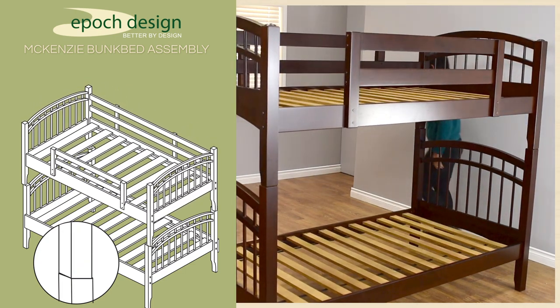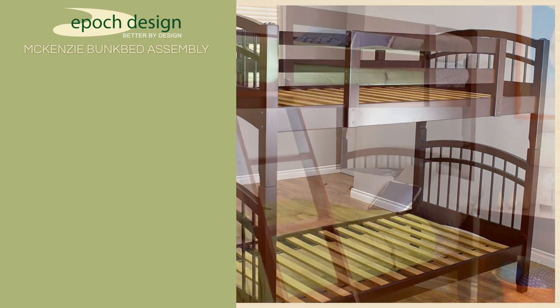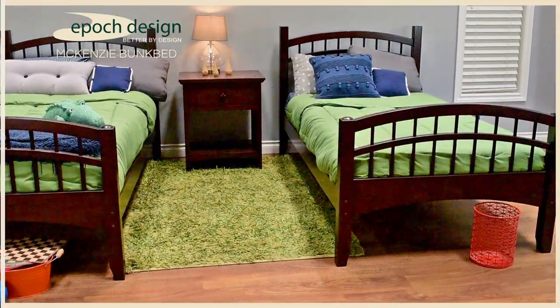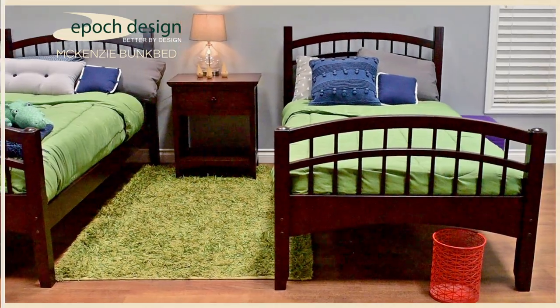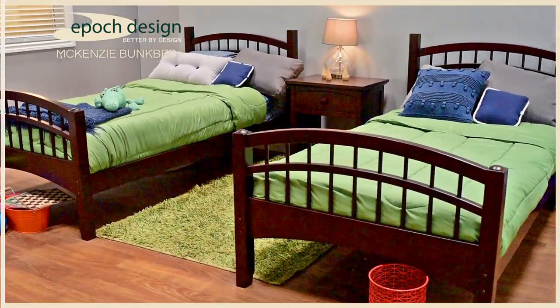Now, all you need to do is place your ladder into one of the entryways and you're ready to begin enjoying your McKenzie hardwood bunk bed. If the need arises for you to change your bedroom configuration, the McKenzie bunk bed can be transformed into two matching twin beds by simply removing one of the tall headboards and swapping it for a short headboard.